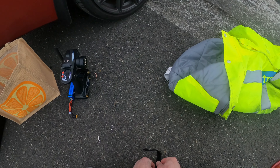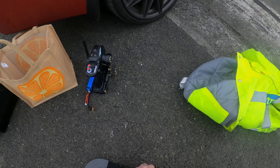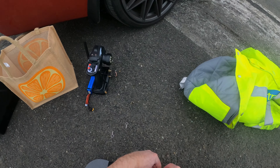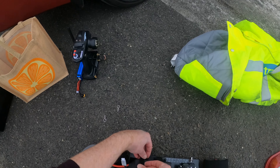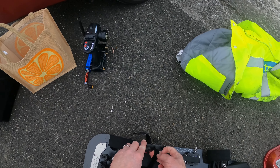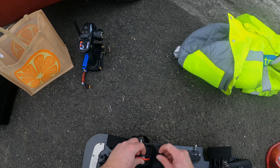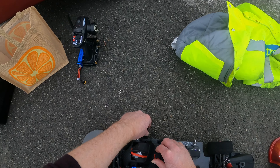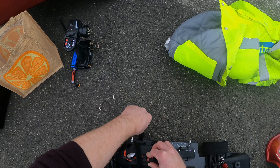I plan, if the light stays with us, to do hopefully three runs, but I don't think we're going to have enough light. I've just pulled all the tires down, and I walked the track just to make sure we have nothing in the way.